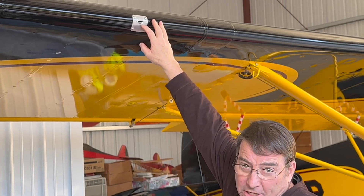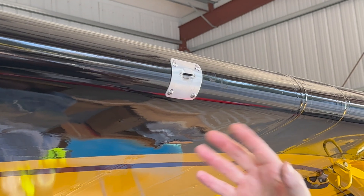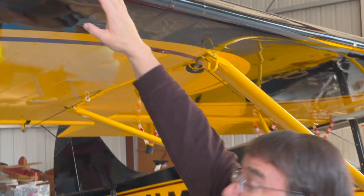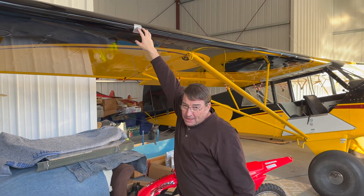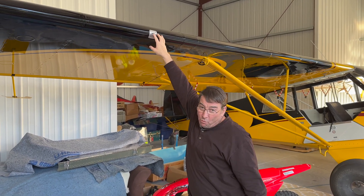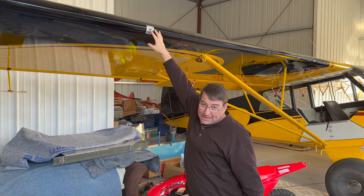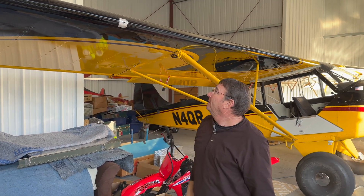So remember, you can stall an airplane at any airspeed, but only one critical angle of attack. That critical angle of attack is the same every time, but your airspeed can vary wildly. So this is basically a critical angle of attack indicator — an AOA gauge.